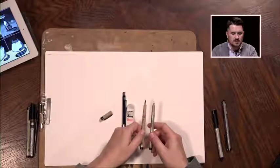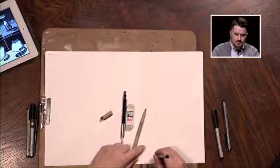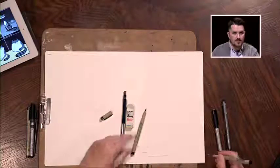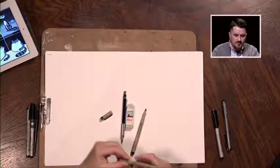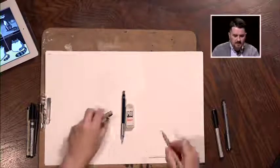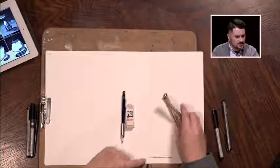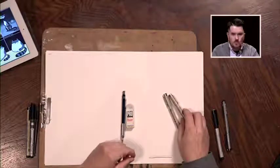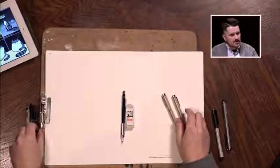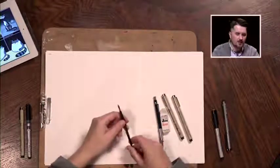This particular pen has a smaller line — when I draw a line on a piece of paper, you can see how thin that is, as compared to this pen which has a thicker line. You don't have to invest in a ton of different pens to get these different widths. You can actually invest in one particular pen that can do every bit of that for you, though we won't be using that today.